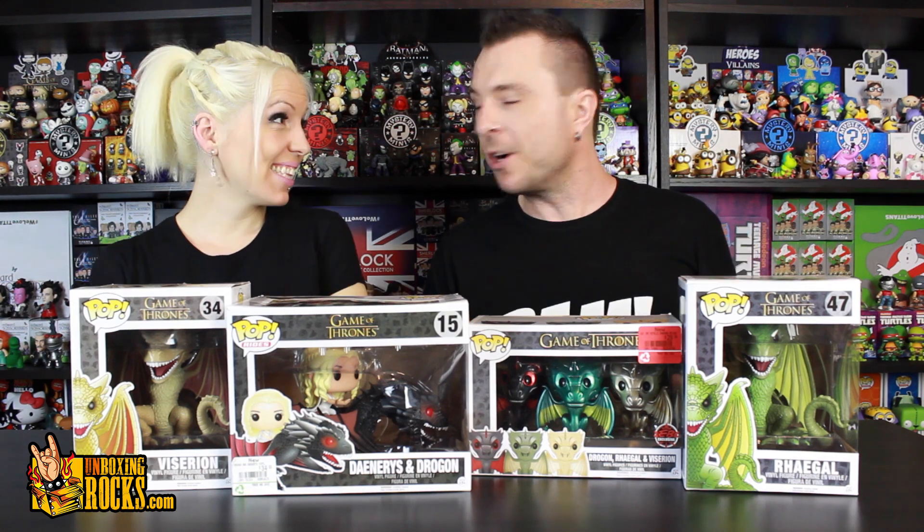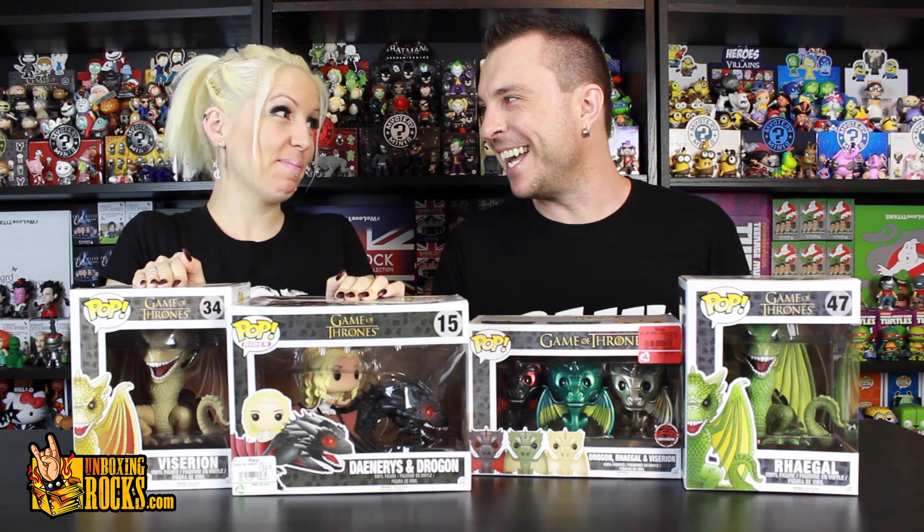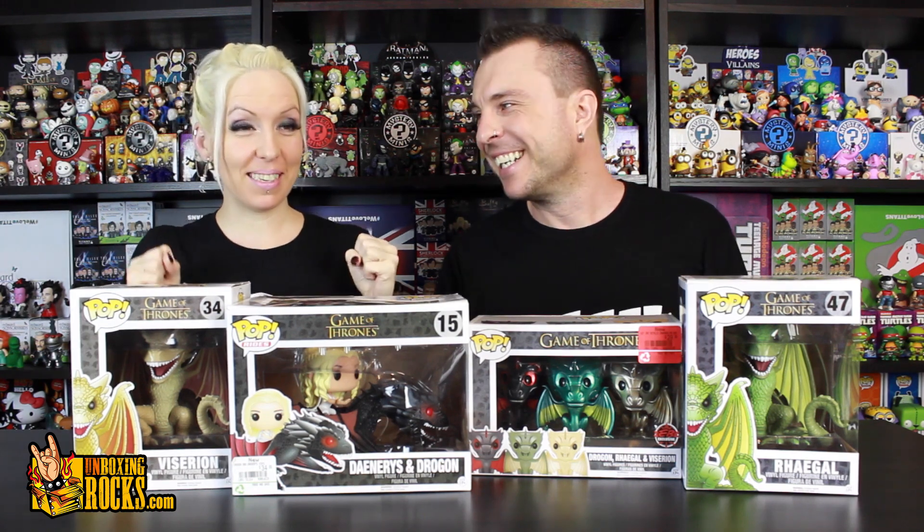Alright guys, in honor of the Game of Thrones season six premiere tonight, Mix is gonna unbox some dragons. What are you more excited about, Mix — the Dragon Pops or the premiere episode? Well, I'm opening the dragons right now, so I'm excited for them the most right now. But after these are done, then I'm gonna be the most excited for the premiere.